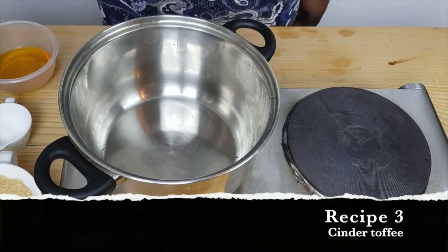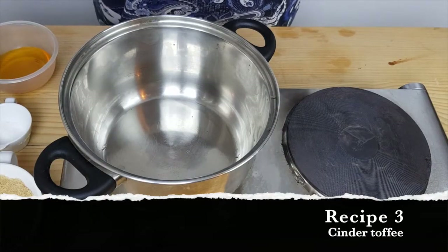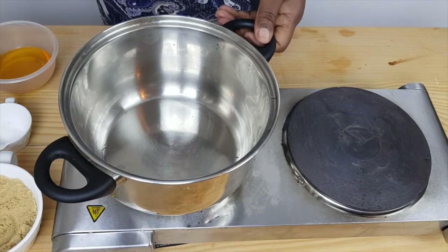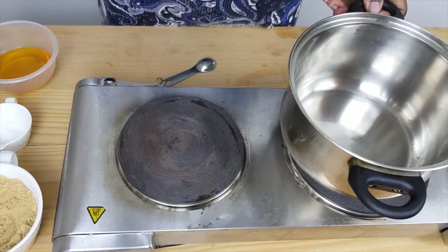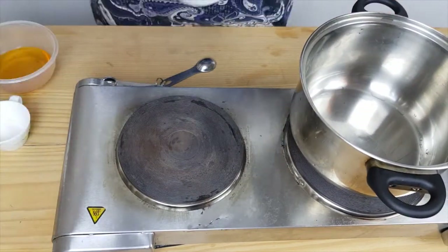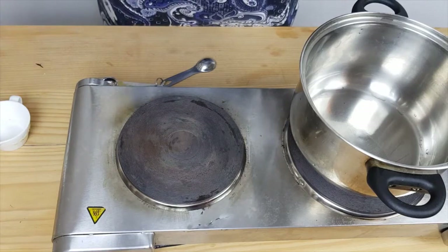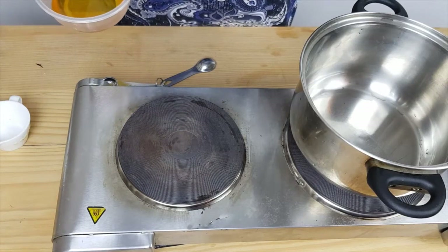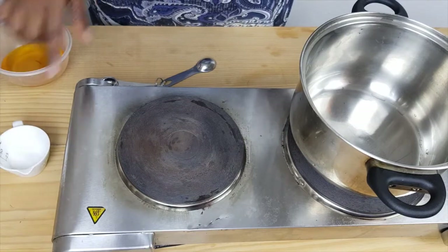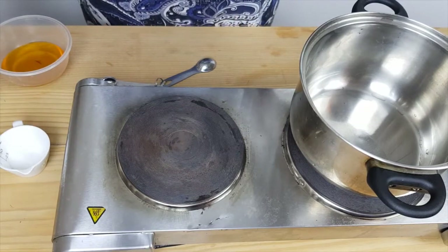So to make the cinder toffee — since it's the season for burning, you know, bonfire night and everything — you will need some sugar, some golden syrup or honey. I'm going to use honey, and some bicarbonate of soda, and a teaspoon of water.